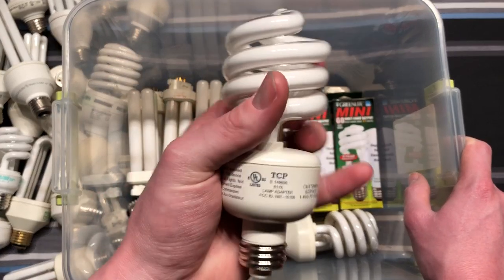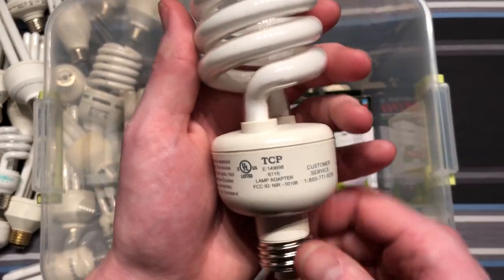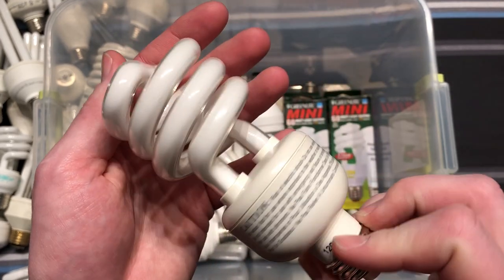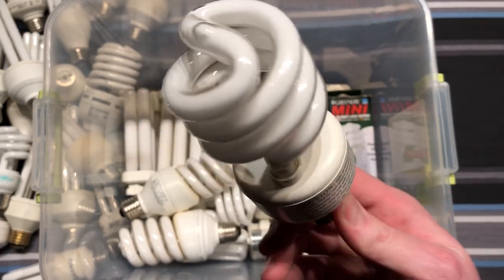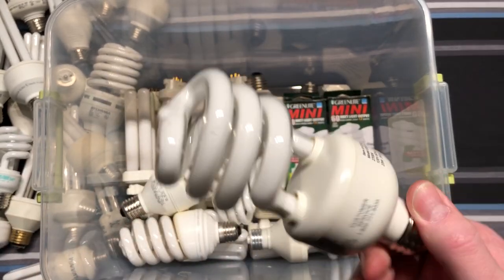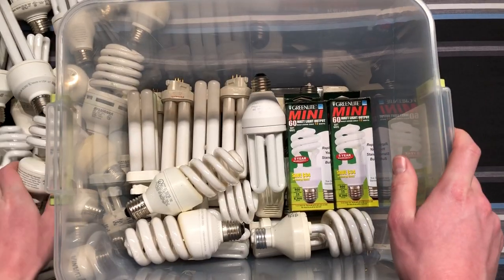Here's a nice TCP — a really early one. Very early. 2001 is my guess, and that would probably be about right. I really like these early CFLs — they lasted a very long time, the electronic ones.